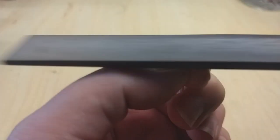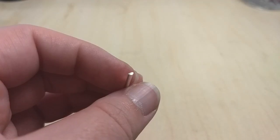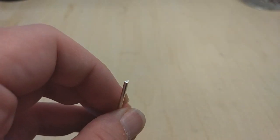Grab a jeweler's file and file both ends completely flat. This is important to make sure our soldering joint has no gaps.